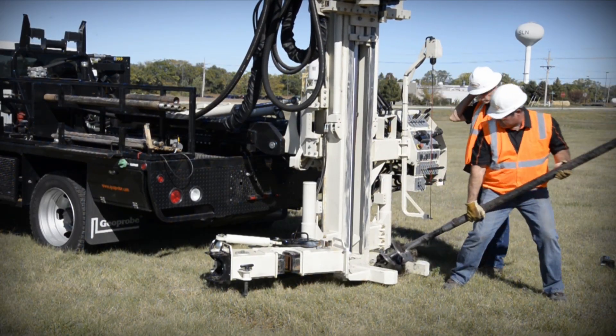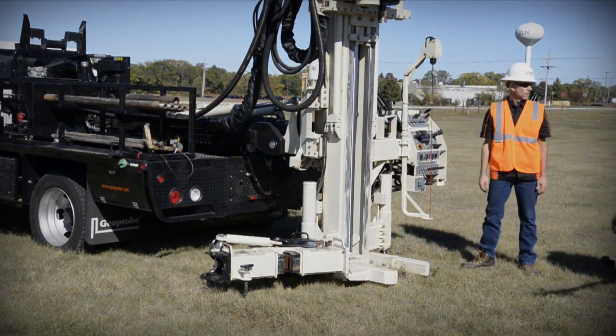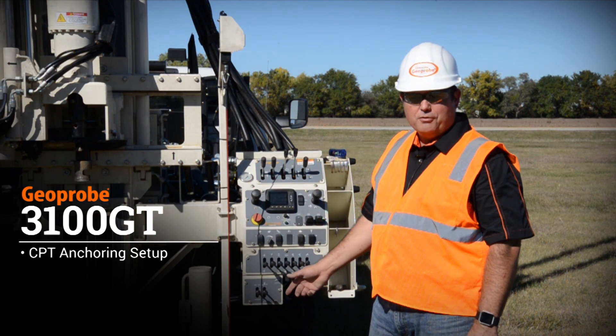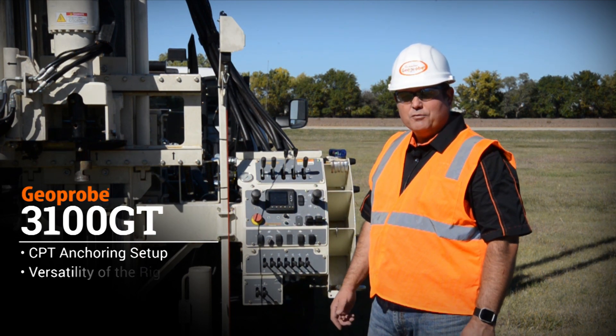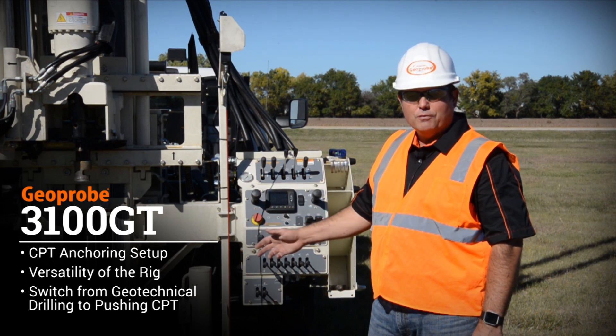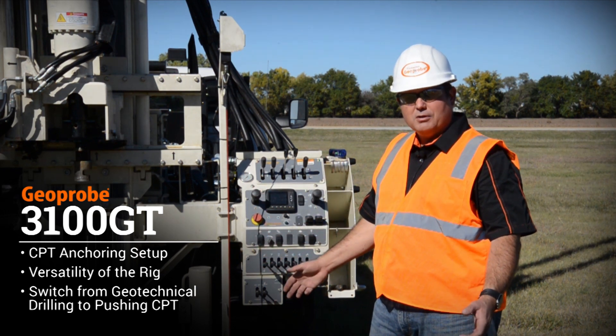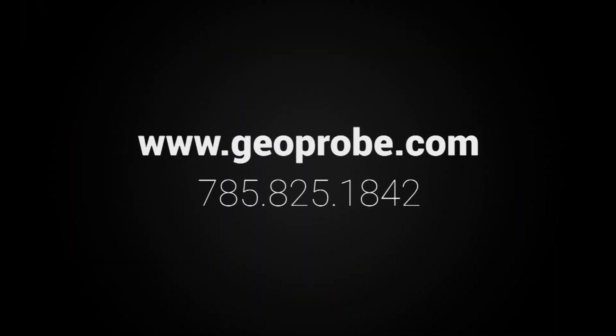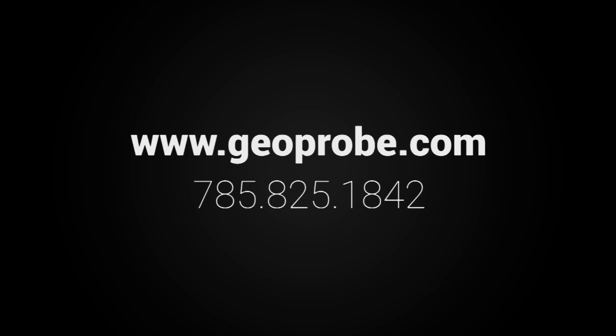This completes CPT logging on the 3100 GT. What we showed you here today was anchoring with the 3100 GT — the versatility of the rig to be able to switch from geotechnical drilling over to pushing CPT with a simple anchor package and simple installation. For more information, visit our website or call us at 785-825-1842.